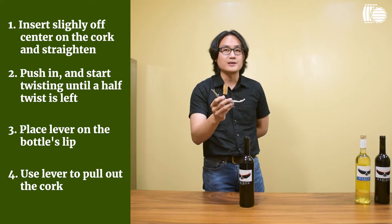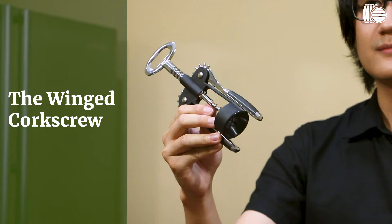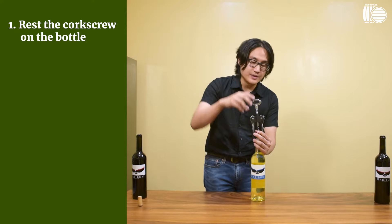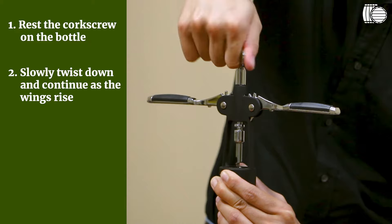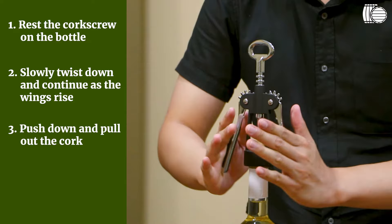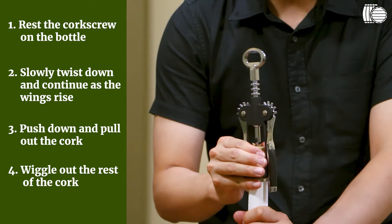The second conventional method would be to use a wing corkscrew, named after these two wings right here, which you'll use to pull out the cork. First step: press the corkscrew onto the cork. Don't apply too much downward pressure because the bottle might slip — make sure it's firmly in place. Just twist down and you'll see the wings start to rise. Once you've got the wings up high, push them down and you can see the cork just pop right out of the bottle. If a little bit of cork is still in there, just wiggle it around. And you've got an open bottle of wine.